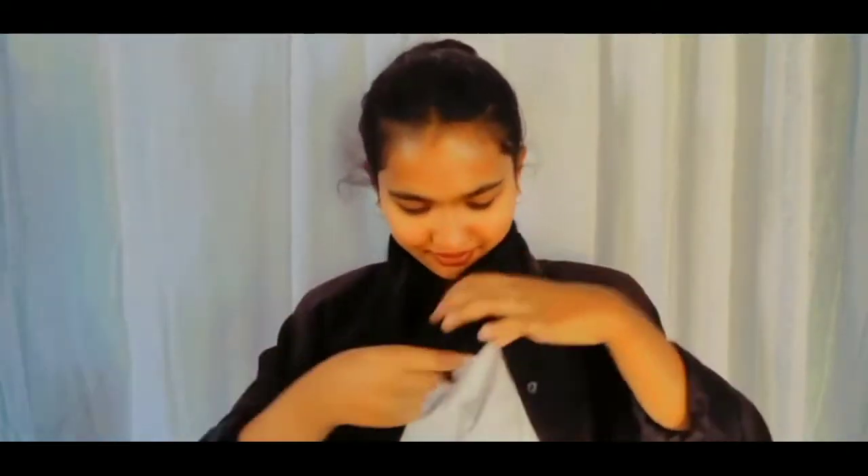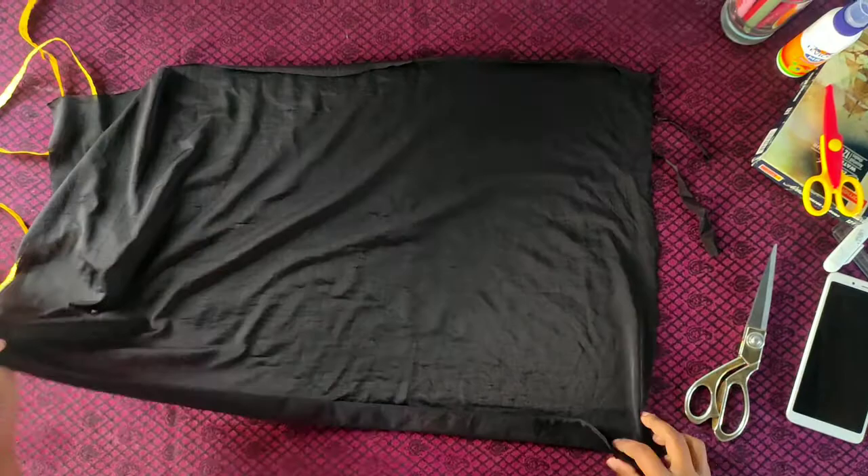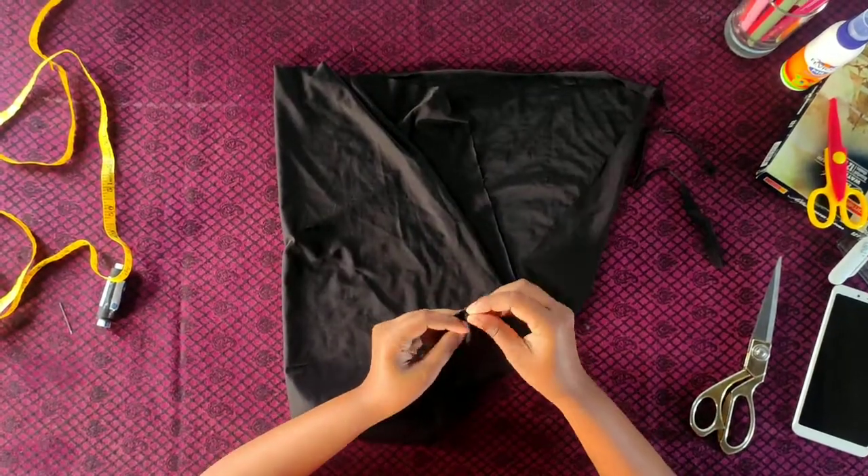Hello everyone, welcome to our channel, hope you all are doing good. As we know, most of us wear hijab undercaps because this keeps the hair tight and doesn't let the hair come on the face. So let's see — today I'm using a jersey fabric; you can use any soft t-shirt for this.